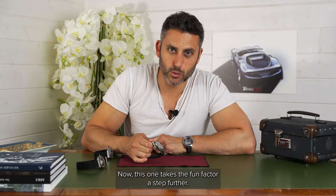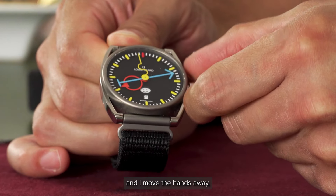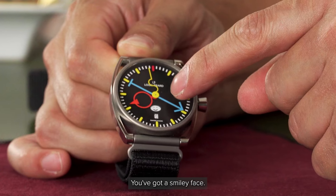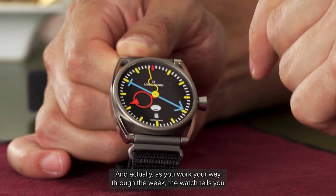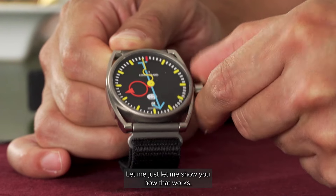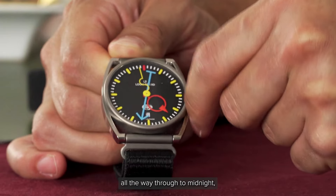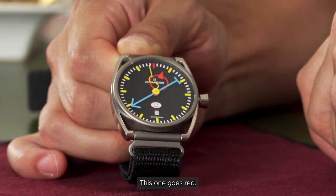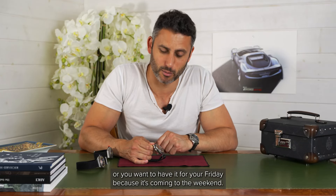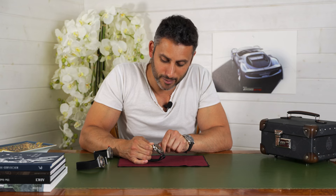Let's have a look at La Semaine. This one takes the fun factor a step further. If I pull out the crown and move the hands away, you'll hopefully be able to see that just above the date, you've got a smiley face. As you work your way through the week, the watch tells you whether you should be happy or sad — or maybe whether the watch is happy or sad. As I wind it through, now at 12 o'clock, midday, all the way through to midnight — bang — this one goes red. Whether you set that as your Monday, maybe you're a very happy worker, or you wanted it for your Friday because it's coming to the weekend. It's quite a fun and funky way of telling you which day of the week it is.